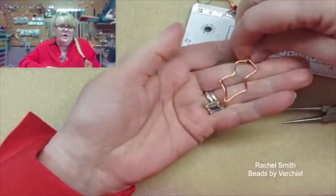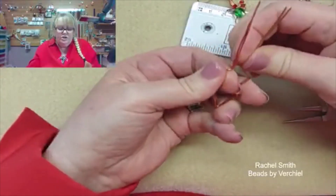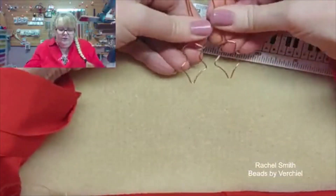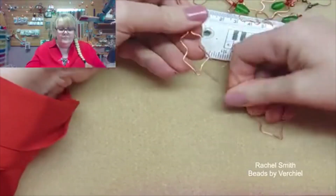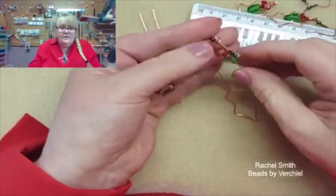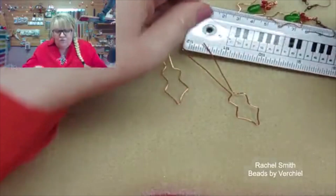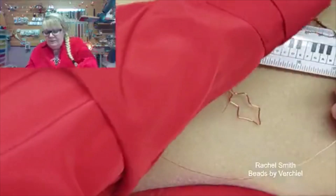If you've got a nylon tipped hammer you might wish to use that to make it a little bit harder. Have a quick look making sure that they marry up with each other as well. What we are going to do is add the green crystal. I've cut a 40cm length of 0.3mm wire.